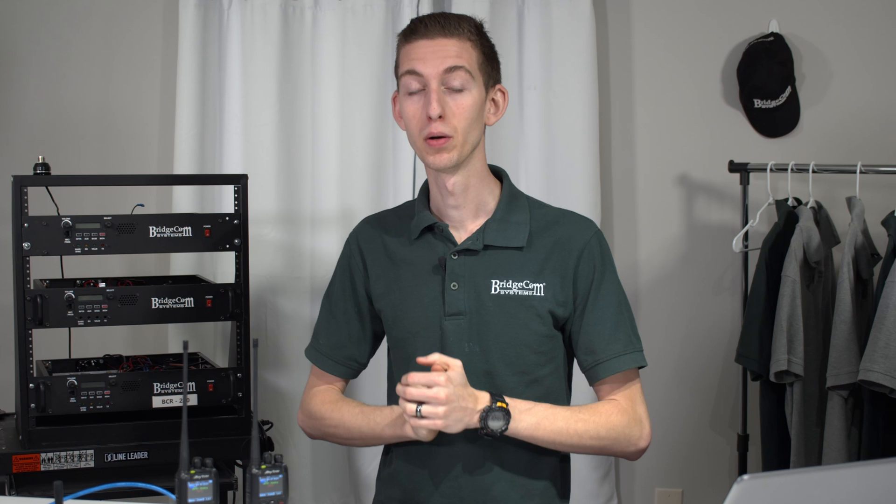Hi everyone, I'm Cody W3AMG with BridgeCom Systems. Today we're going to be showing you how to use APRS on your AnyTone. This is an awesome feature if you're out and about and want your radio to transmit your location, both for fun and practical reasons. If you're in any backcountry or emergency scenario, it's great that your radio can be set up to automatically do this — that way if you ever needed help, someone will be able to track you down. If you ever want to turn it off, it's super easy. Let's get into it.